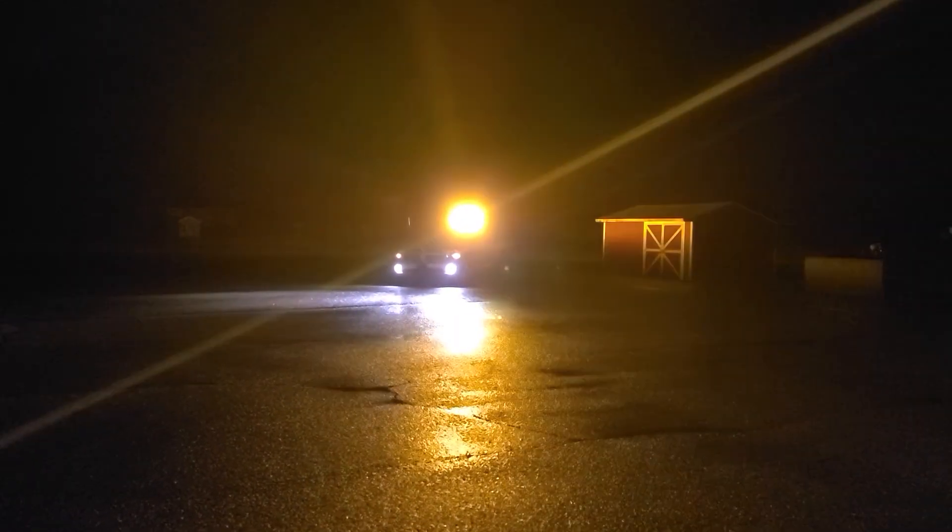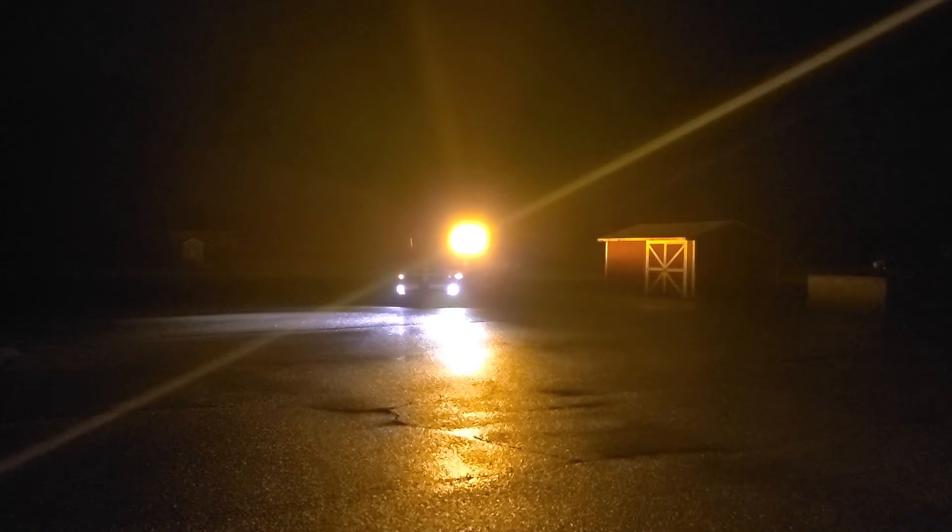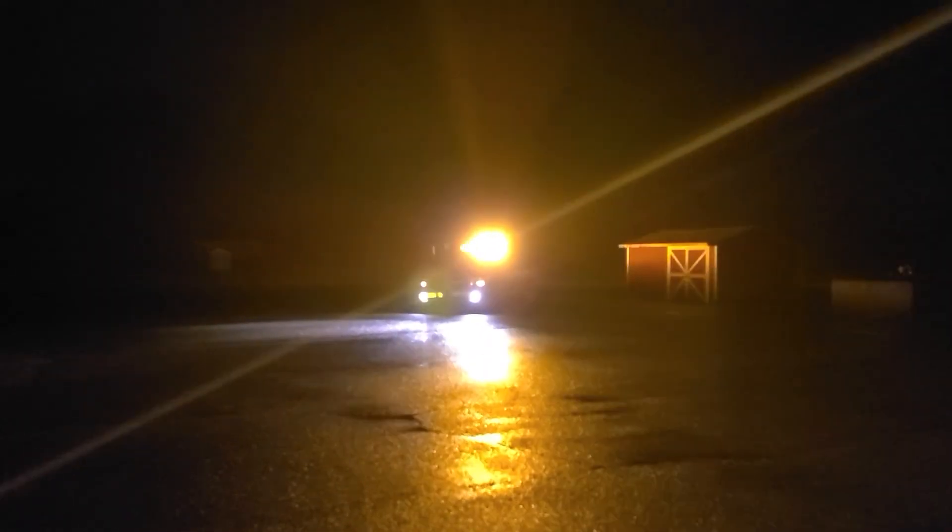So the work lights with those 40 degree optics do pretty good — pretty bright. And then this is the all amber version of the light bar. It's all the 180 degree and that is without the takedowns or the alley lights flashing.